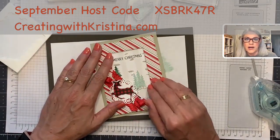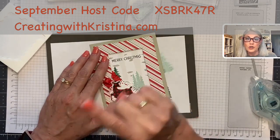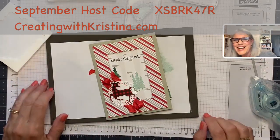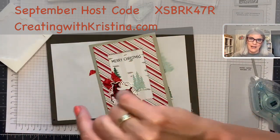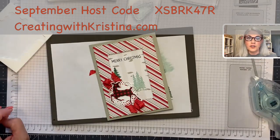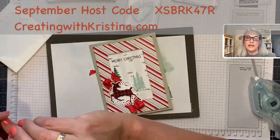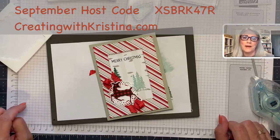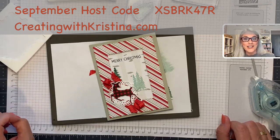Before I go, remember: I'm giving away retired stamp set bundles free if you purchase a hundred dollars and use the host code. Also, the Harvest Meadow card kit is available until September 10th — after that, the tutorials are always available as a digital download no matter where you live, but the physical kit ships to the US only and ends September 10th. Have a blessed Monday, thank you again for all your prayers for my mother — she's doing well. See you back here Wednesday for Card Challenge Wednesday — I have a card sketch for you!